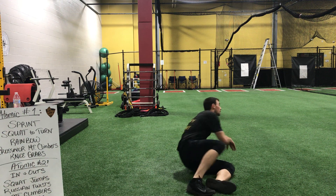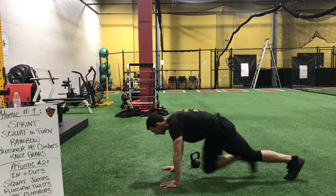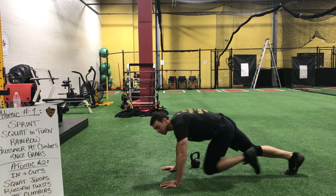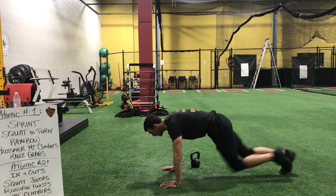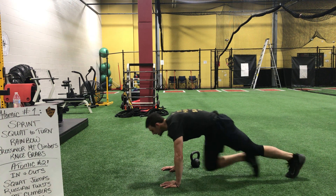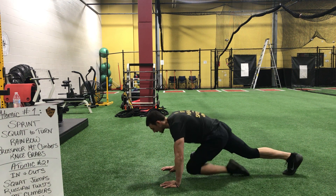We've got those mountain climbers next. Ready. And begin. Strong pace — something you can do consistently. We've got ten minutes, guys. Keep digging. Stay low. Three, two, one, and time.